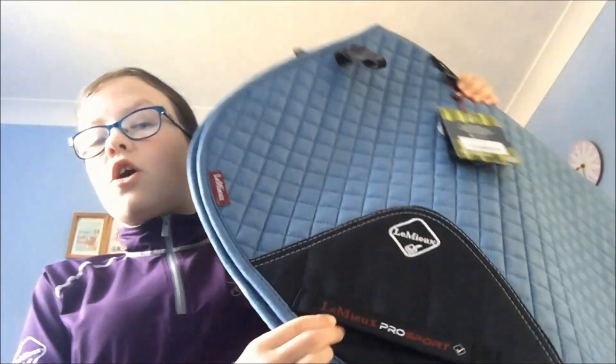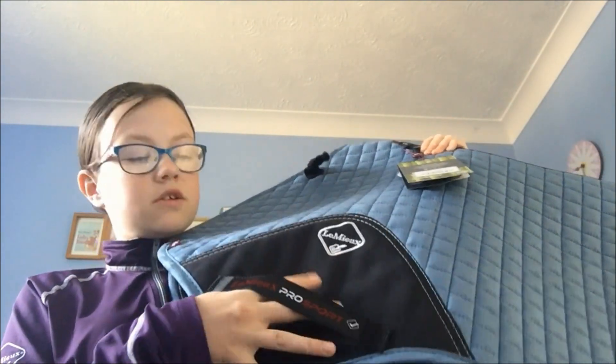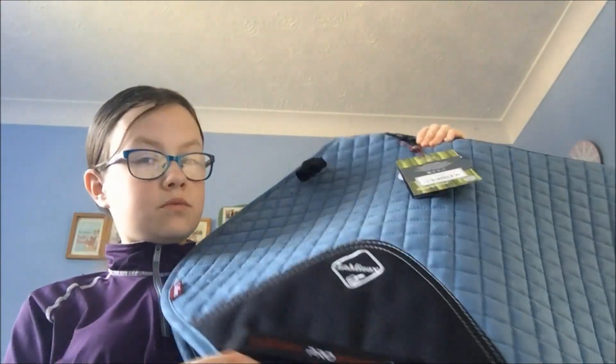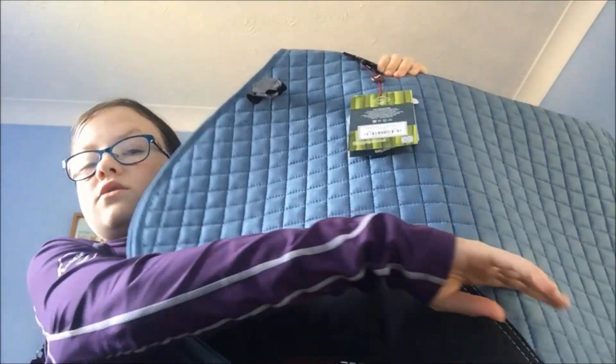The next item is still one of these older ones, or they haven't updated it, because it's still not the faux leather and it's a different shape — the new ones are more like that. So it is the lovely ice blue.